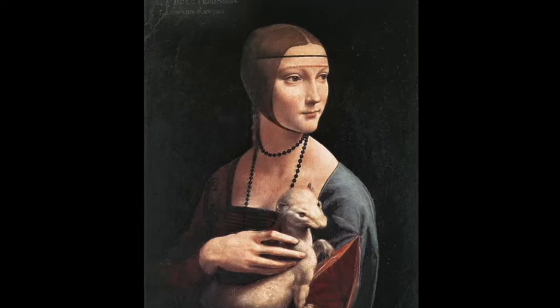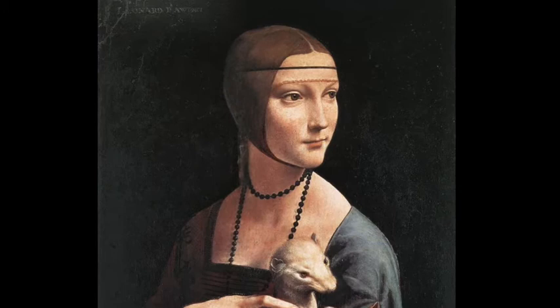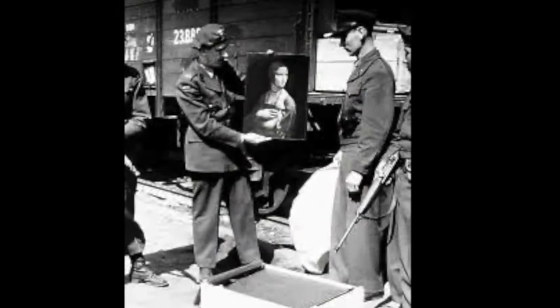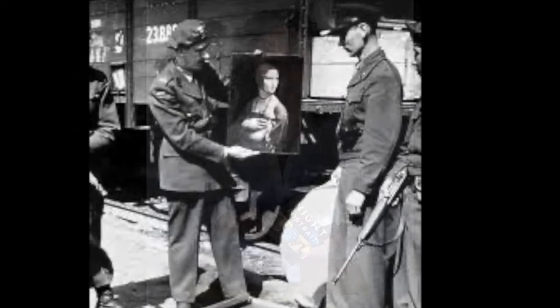If you don't know, The Night Portrait is a dual timeline historical novel that centers around Leonardo da Vinci's portrait of the Lady with the Ermine. It tells the story on one hand of the creation of the portrait, but also what happened during World War II when the Nazis put it at the very top of their list of things they wanted to steal for themselves. The story goes back and forth between the 1490s and the 1940s, and I'm really excited to share it with you.